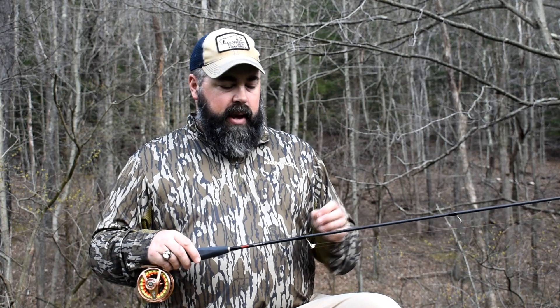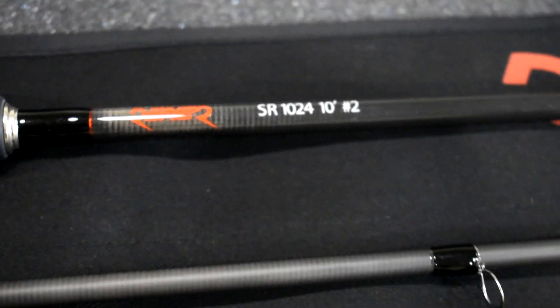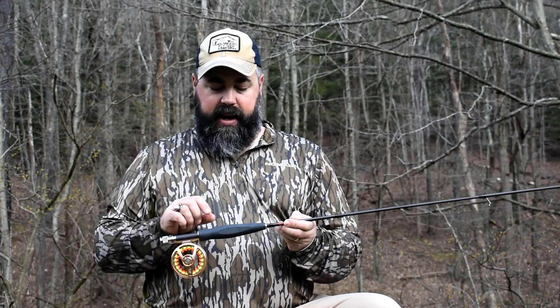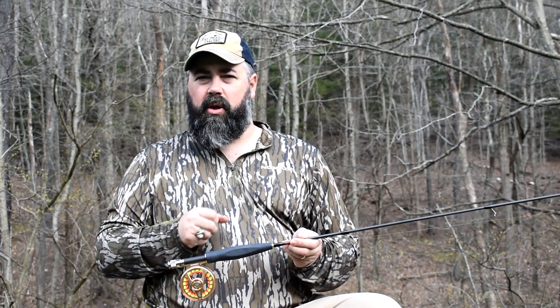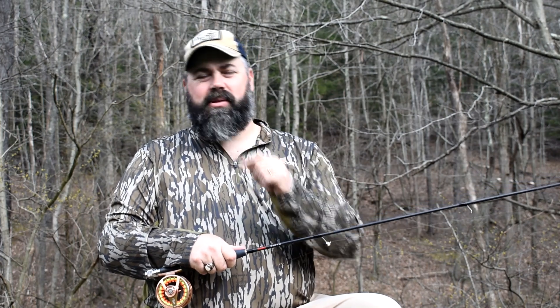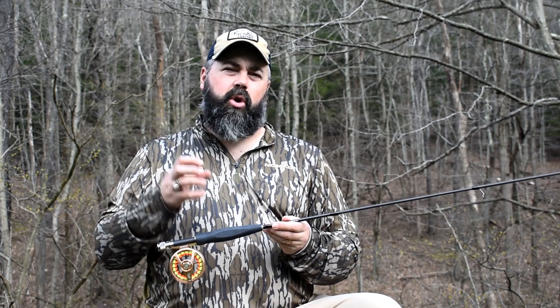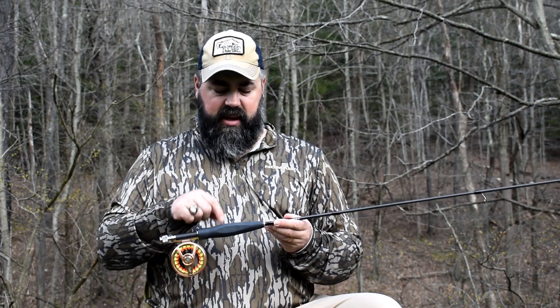Now a couple of points on the rod. One of the things you're going to notice is the hand grip — it's a little bit different. The hand grip is actually a 3D printed handle. I wasn't sure how I was going to like it at first because I'm used to the feel of cork in my hand. The reason they went with the 3D printed is it's solid, and that solidness is what makes it so sensitive. Cork is nice and soft, but it will cushion and take a little bit of the sensitivity away. You feel everything in this handle.